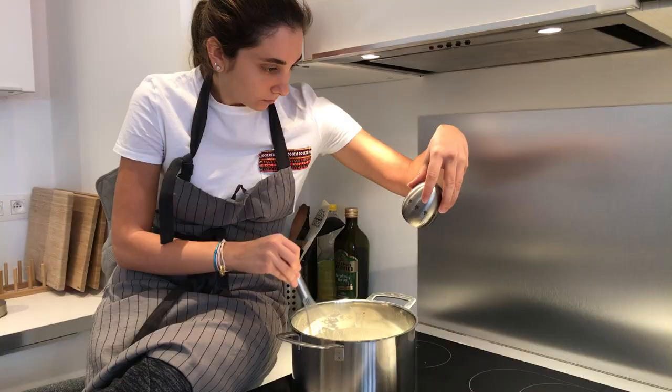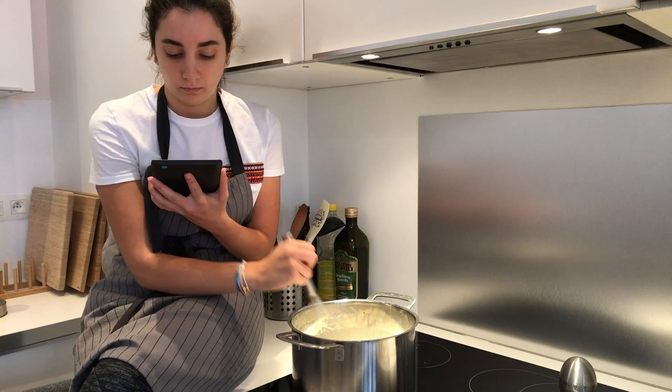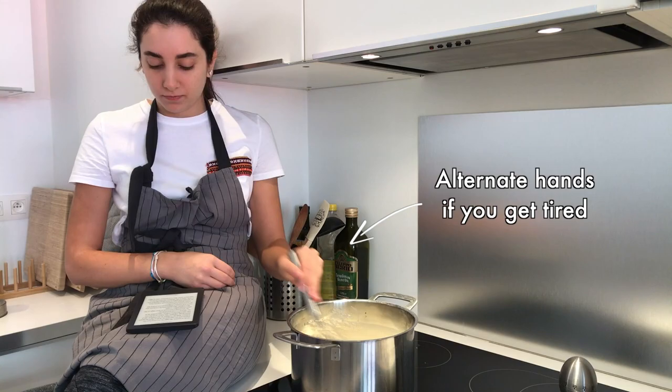And now for the fun part: cooking the leban. I suggest you get comfortable — grab a book or watch some TV because for the next 20 minutes you're gonna be whisking non-stop over medium heat. Cooking leban is somewhat delicate, so if you stop, it will burn and split and there's no coming back from that.